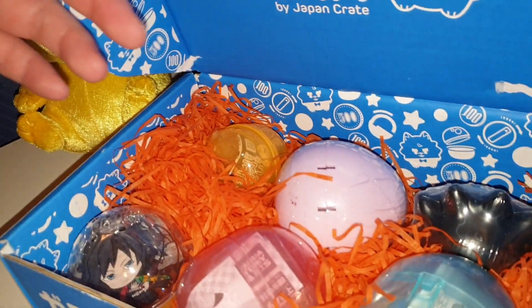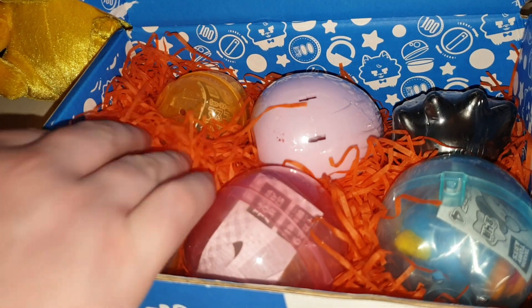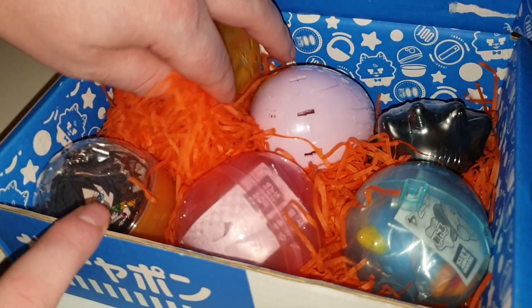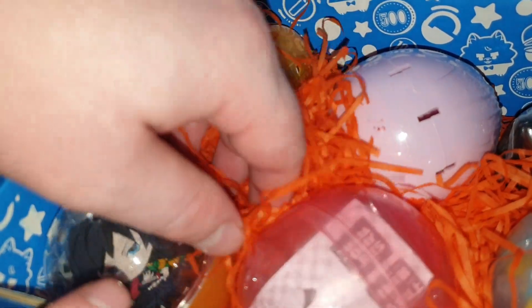Very nice. There are six capsules. Packing straw — this is a little bit hashtag ASMR. I can see a face looking up at you. Nice little balls in there in the packaging.